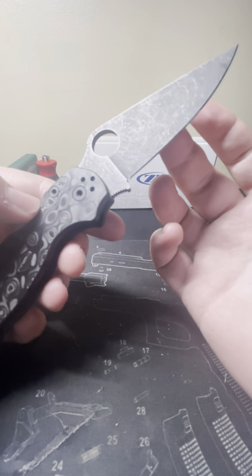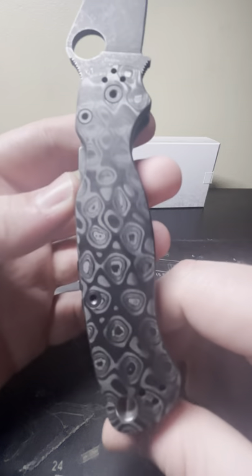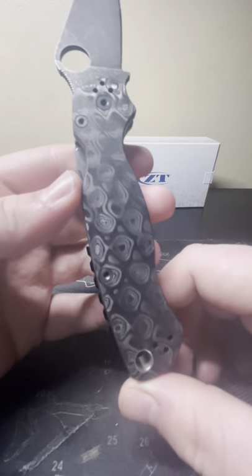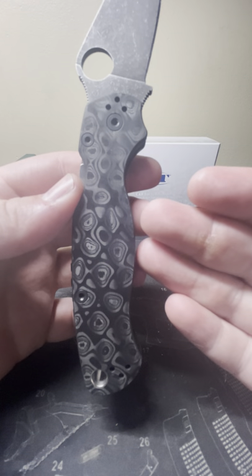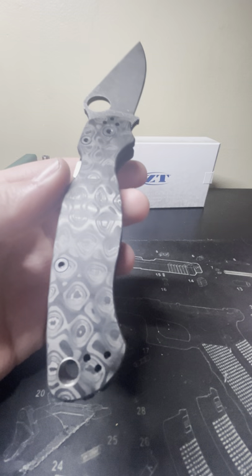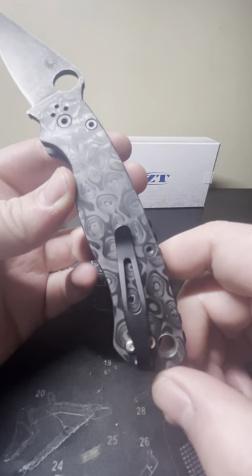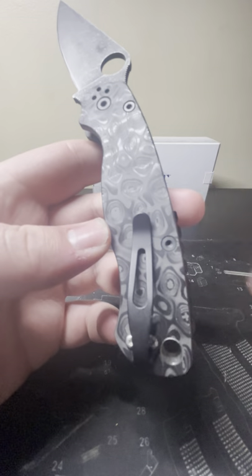This one has their acid stonewashed blade finish. These are Knives Plus Damascus carbon fiber scales — Phytanium calls theirs raindrop carbon fiber, but these are the Knives Plus version. A big reason I went with these is because Phytanium won't put two tiny little clip screw holes in the left side of their knife scales.